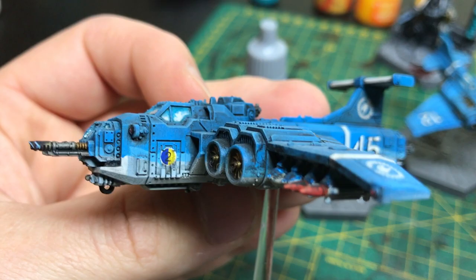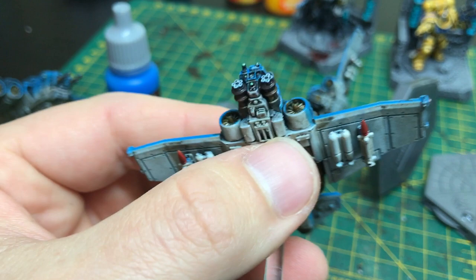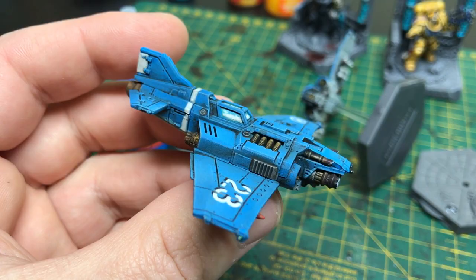Both on the Marauders and the Thunderbolts, if you can see underneath — we painted those in the same manner.